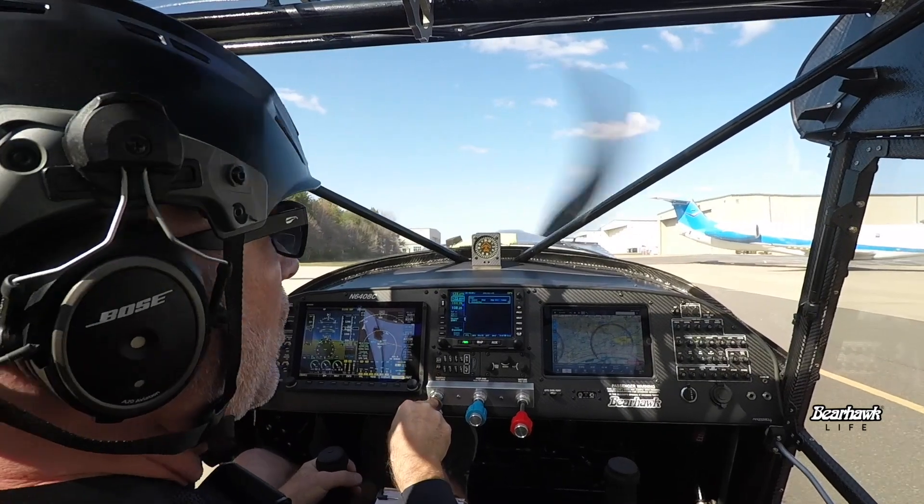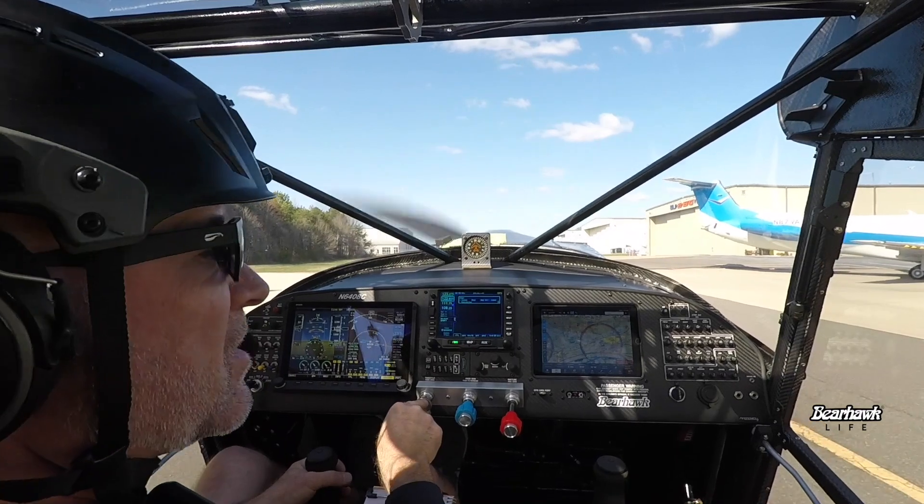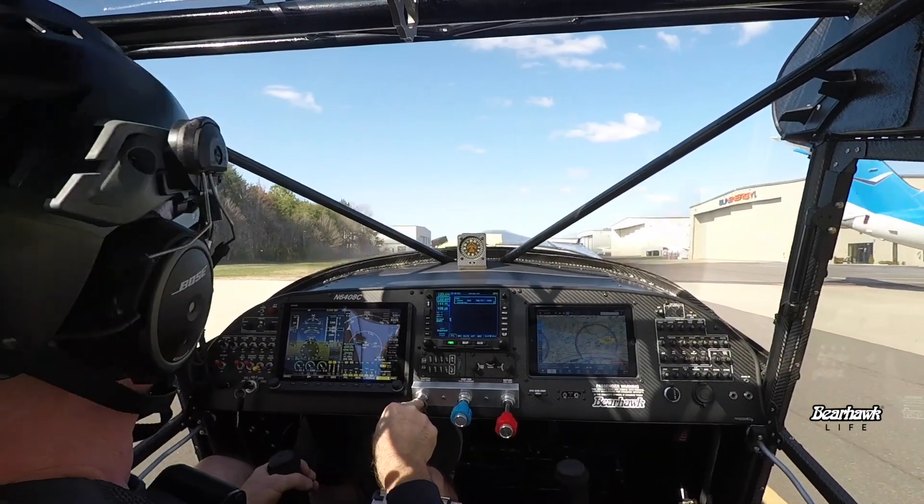It goes exactly where I want it to go. I've set my rudder cables to 30 pounds — that seems to be about the right tension. Elevators are about 25. Those feel good as well.